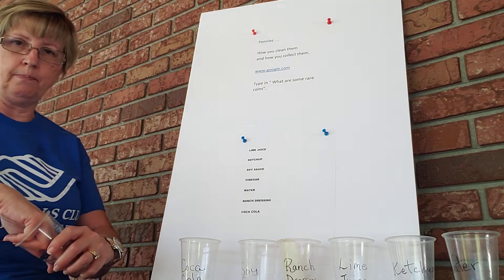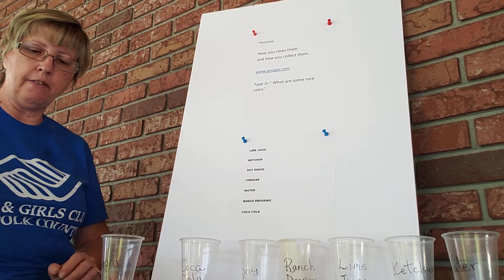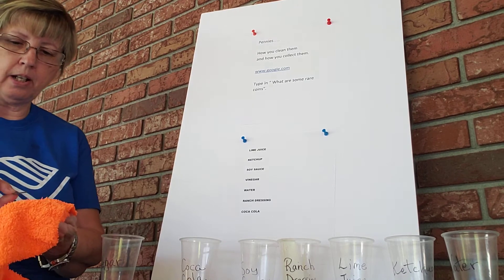The first one we're doing is vinegar. I have a little bowl of soapy water here and I'm going to rinse it off and then wipe it off with a rag.